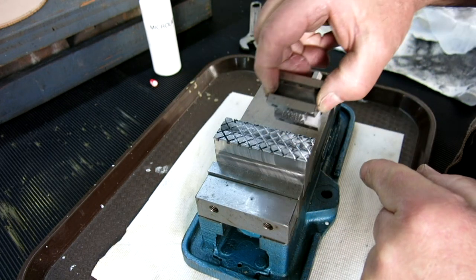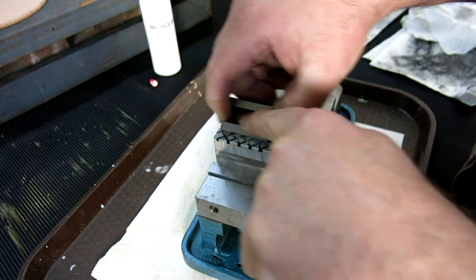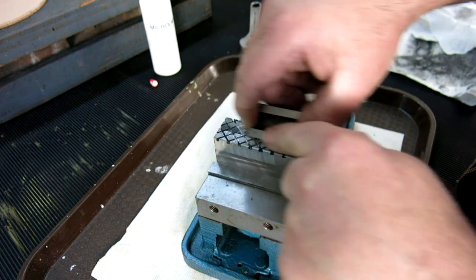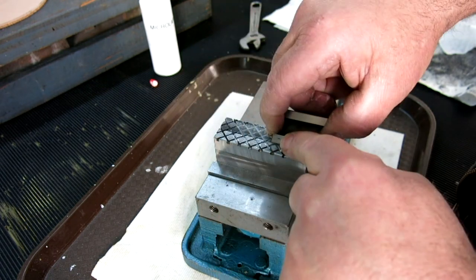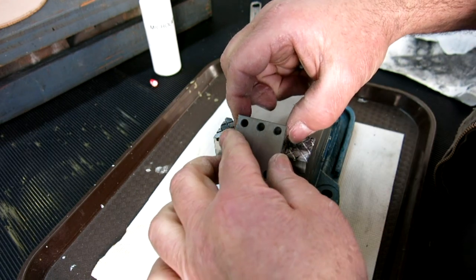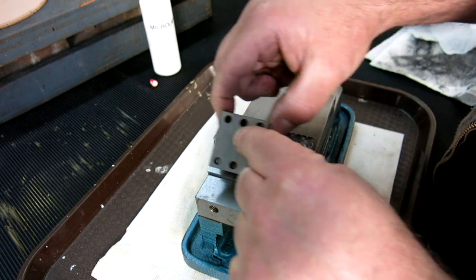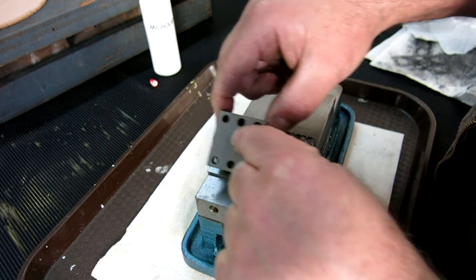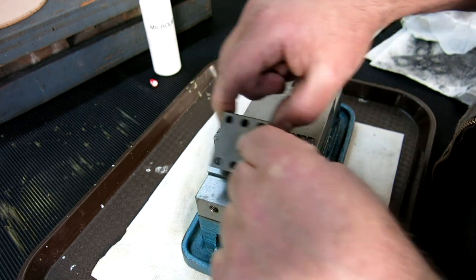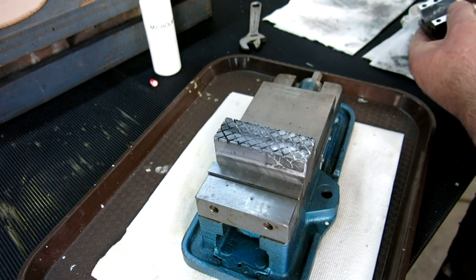You see that dark stuff — that means it's doing something. I want to come off the end just a little bit, not enough to make it unstable, but enough that I'm using the whole surface of the lap. Let me turn this around. This is one of those things you've got to try a little bit to kind of work it.